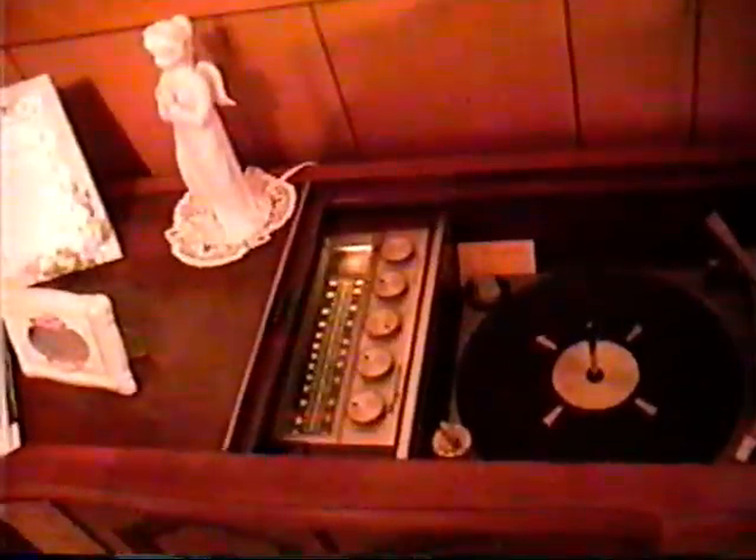For some reason, the left channel on this unit hasn't been working real, real good. And it's probably just due to age, because this is over 40 years old, if not almost 50.